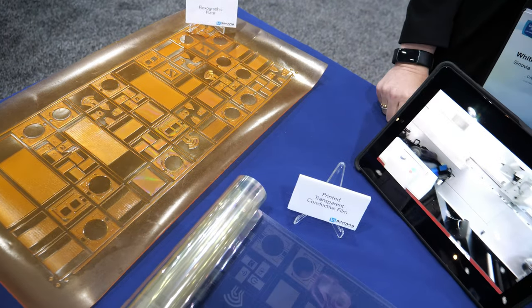How about active matrix? Yes, we do believe in the future we should be able to print active matrix. Right now, there are no printable materials that have mobilities high enough to switch an OLED for an active matrix. But there are folks who are working on roll-to-roll oxides and roll-to-roll tunnel junctions, which we believe will be compatible with this type of printing in the long run.